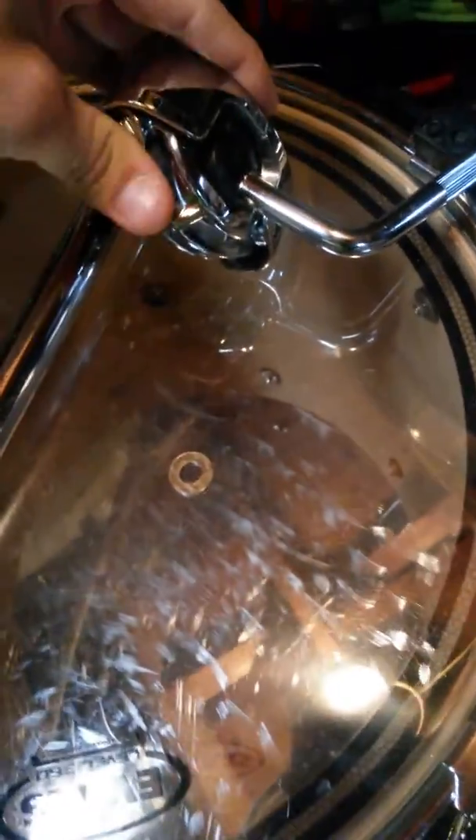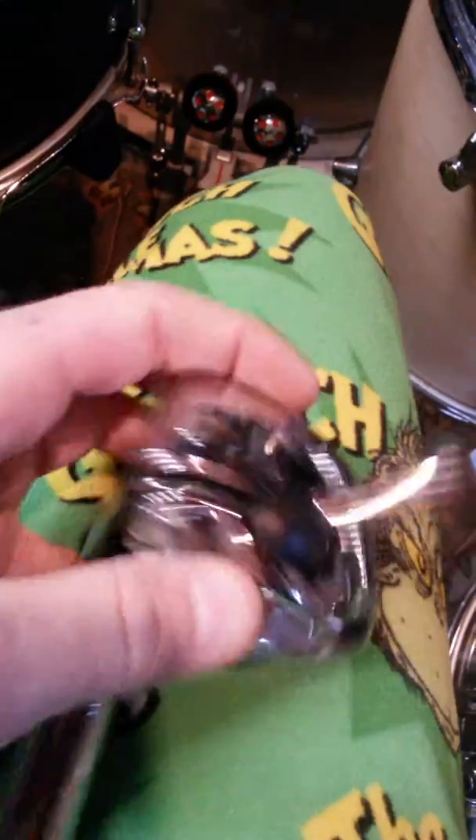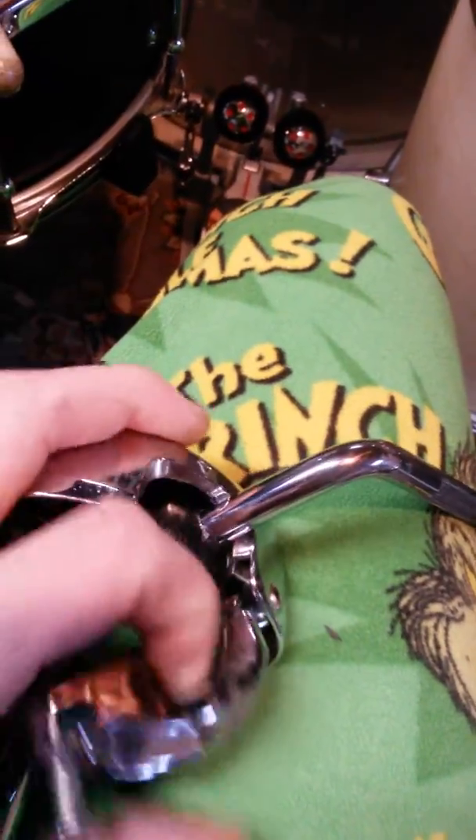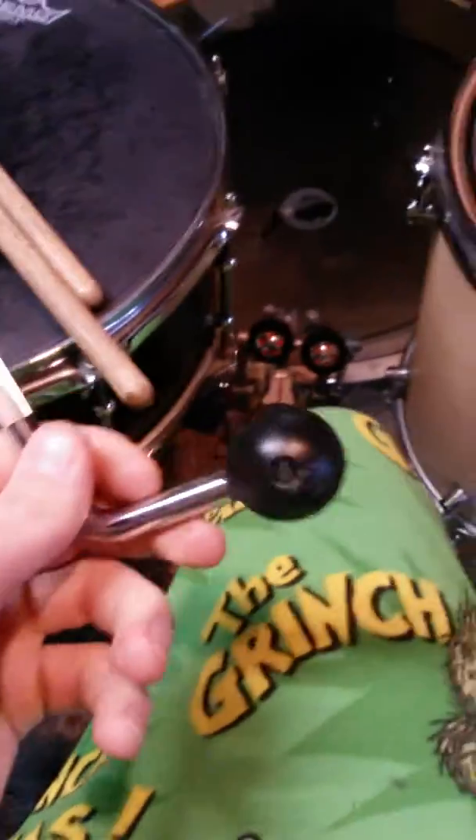I'm gonna see if this fits in here and tighten it down. I don't think it will — and no, even as tight as this goes, that new little ball won't fit in there.